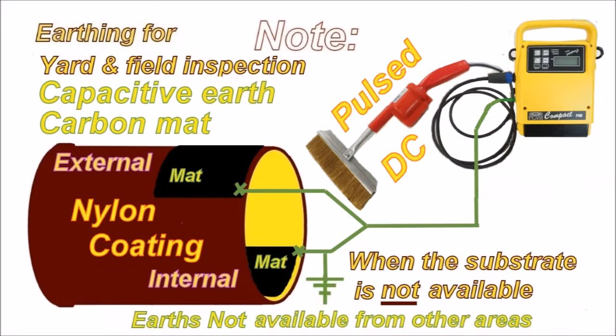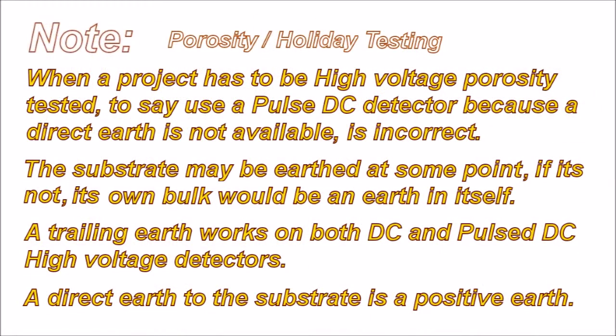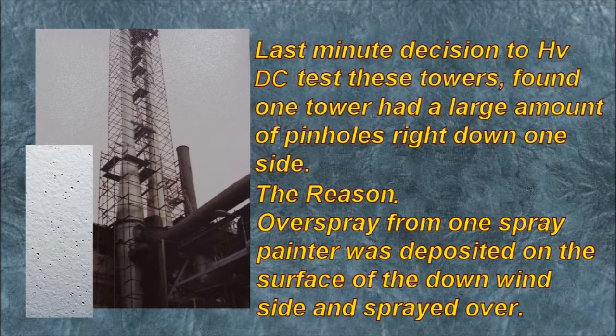A mat may give you a capacitive earth that is generally enough to test these coatings. Once you have a mat down, you can also use a trailing earth in conjunction with it. When a project has to be high voltage porosity tested, to say use a Pulse DC detector because a direct earth is not available is incorrect. The substrate may be earthed at some point; if it's not, its own bulk would act as an earth in itself. A trailing earth works on both DC and Pulse DC high voltage detectors. A direct earth to the substrate is always the best option.